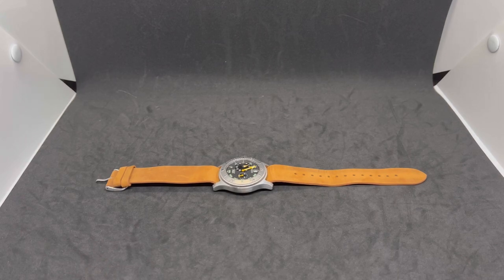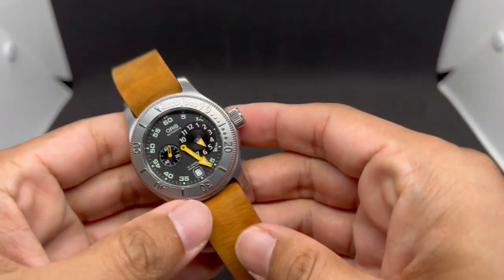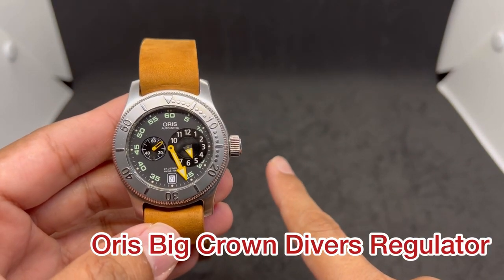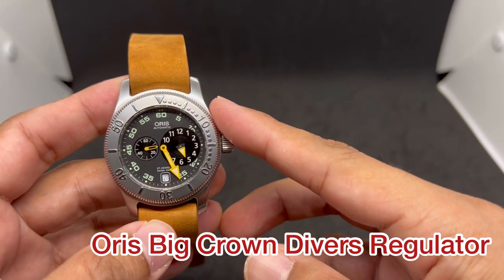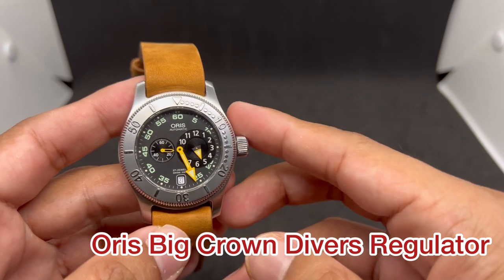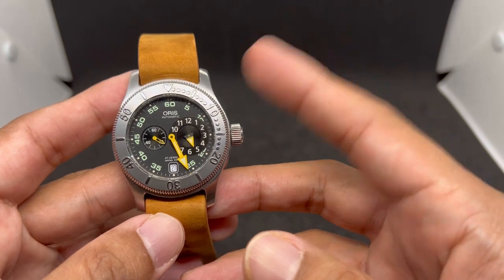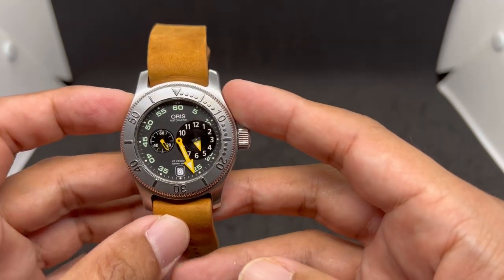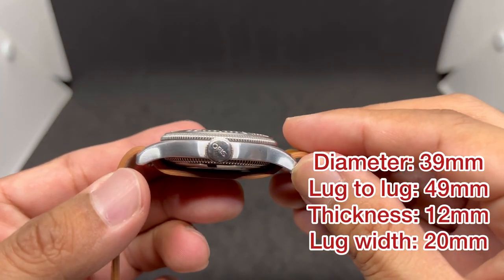Assalamualaikum and hello YouTube, my name is Noor Muhammad from NM Watch and I'm back with another five best straps for this awesome watch, which is the Oris Big Crown Diver Regulator. I have this watch kindly on loan from my buddy Juan Leighton from Colombia, now residing in Malaysia. Quick dimensions: 39 millimeters in diameter, lug to lug about 49 millimeters.